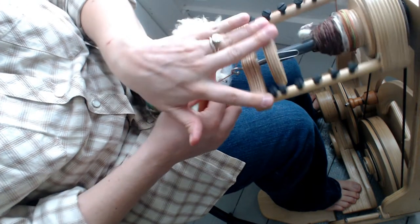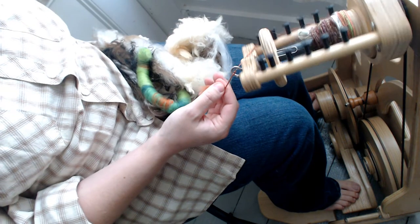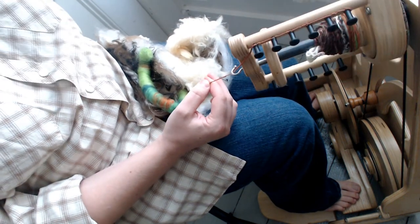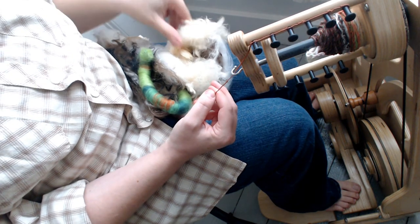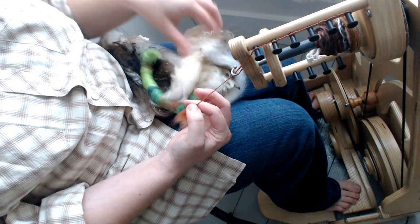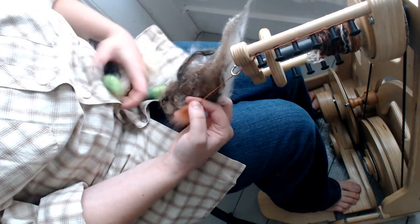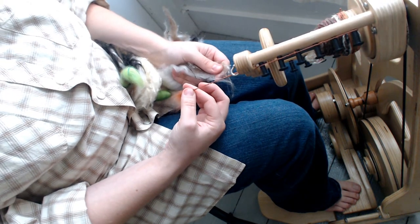So that is short forward, and cotton sliver is pretty difficult — probably one of the most difficult fibers I've found to spin personally. It's definitely doable, just a little more challenging. It's easy to over-twist it, as you can see. The next drafting technique we're going to learn is short backwards.